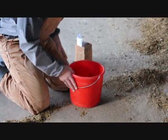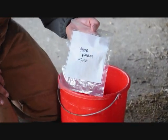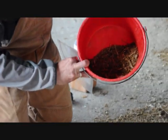You see, nothing left. And then here's going to be a sample bag. I pre-labeled the sample bags with your farm name and then just simply 'TMR' for a sample identification. This is about what we have left.